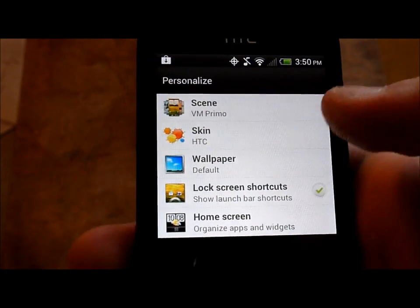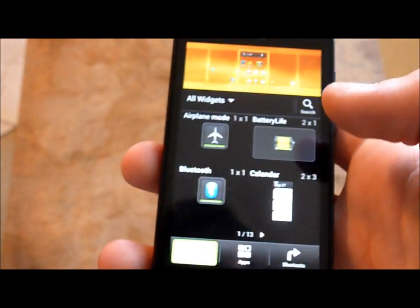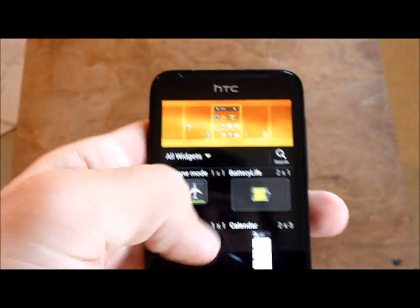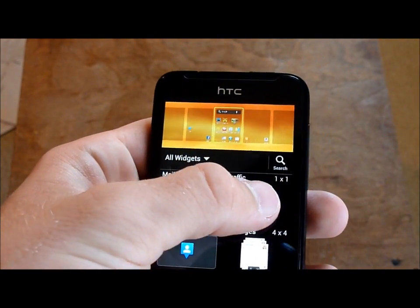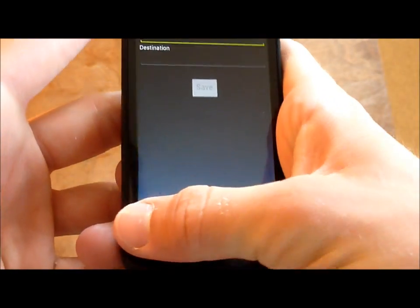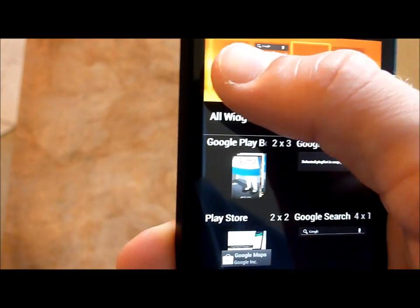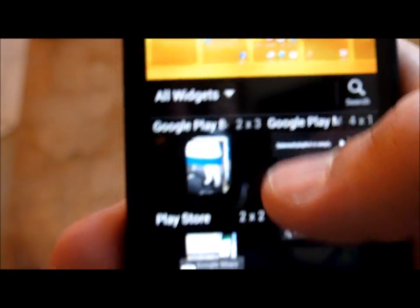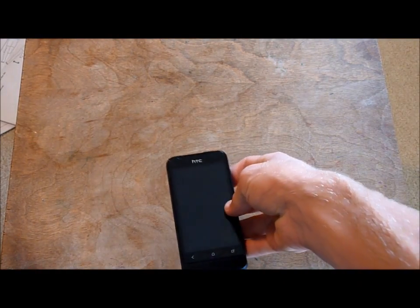Lock screen controls can be turned on and off. You can also change the apps on the home screen — this is a new way that Android 4.0 does it. You can see all your widgets, and say I want Drive Home right here on this page, I can just drag it there. You can see all your screens and where you have space. Say we want Google Play Books right there — it'll drag it there. That's some of the customization that's new with this version of Android and HTC Sense.